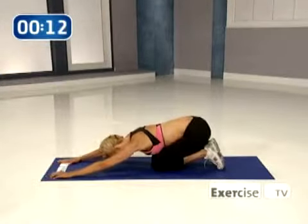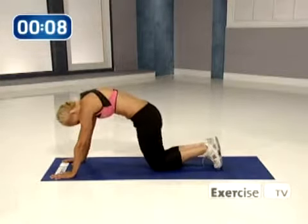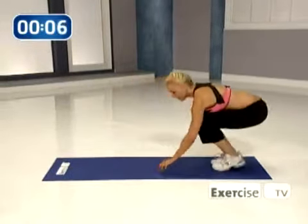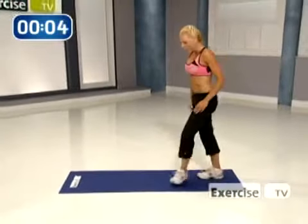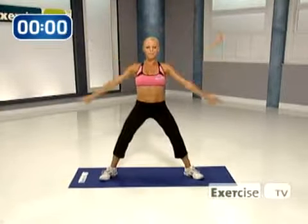Stretch it back. Do you feel that? Come on up. Arch up. Perfect. Bring your hands on your thighs. Slowly round your body all the way up. Give me a nice deep breath all the way up. And that's my belly bulge blast.